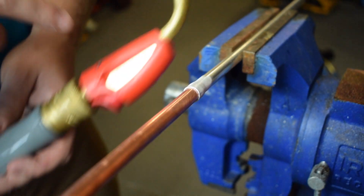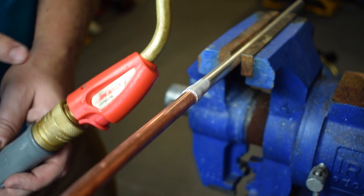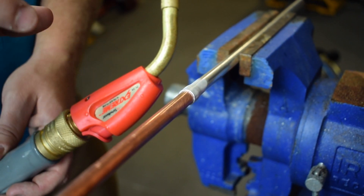I'm going to be using an air acetylene, actually a turbo torch with a three tip on it. You can use oxacetylene, but you want to use a reducing flame, kind of a soft flame, and hold it back a little ways.